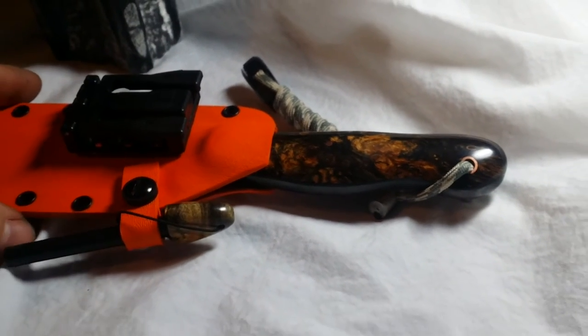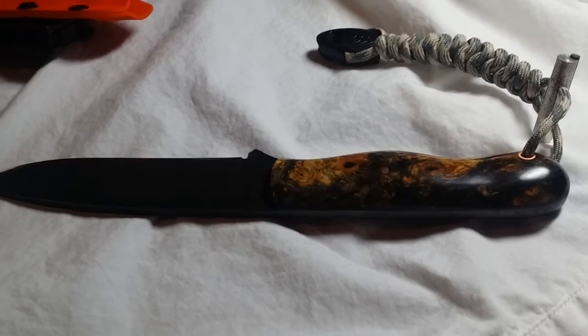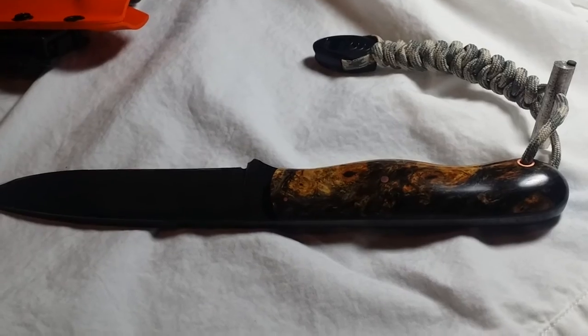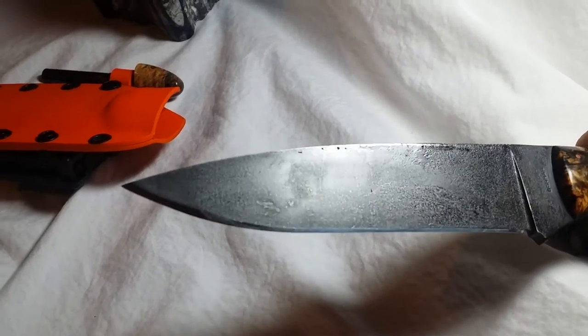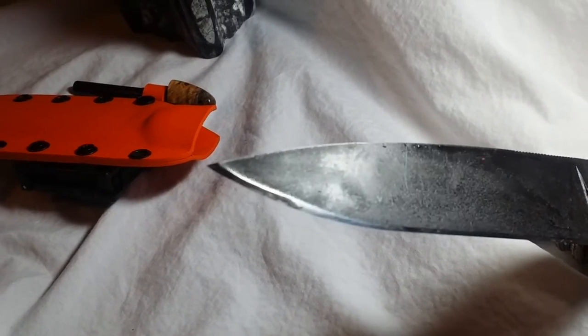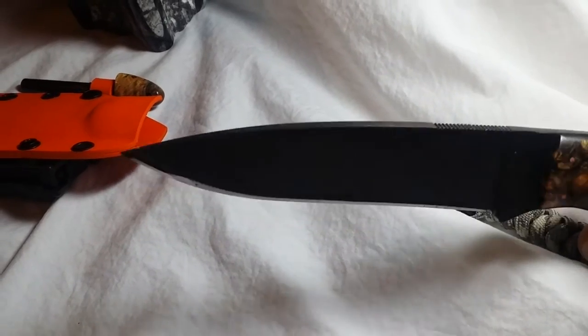Let me pull it out of the sheath and take a look at the entire knife. I have the blade out of the sheath and I think I've got the lighting just about right where you can see some of the details. It is a parkerized and stone tumbled blade.